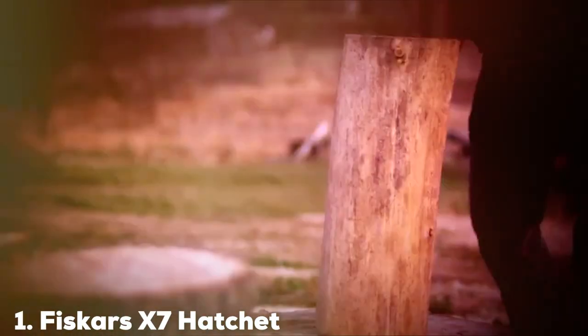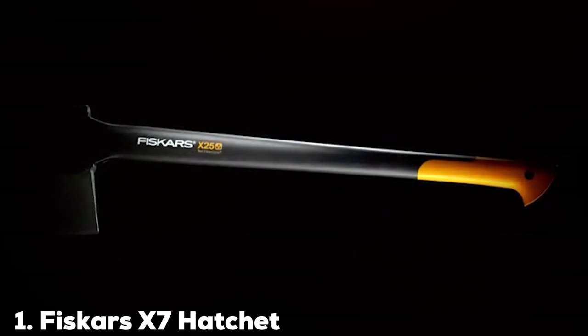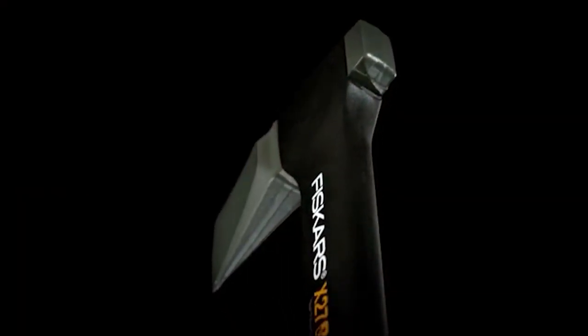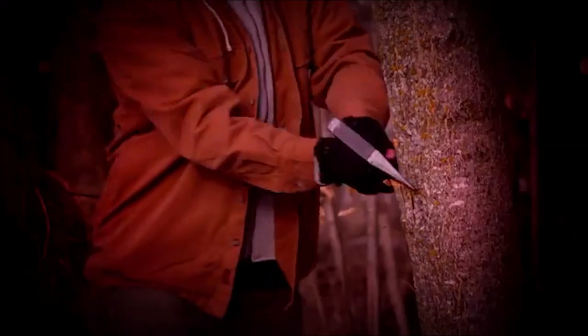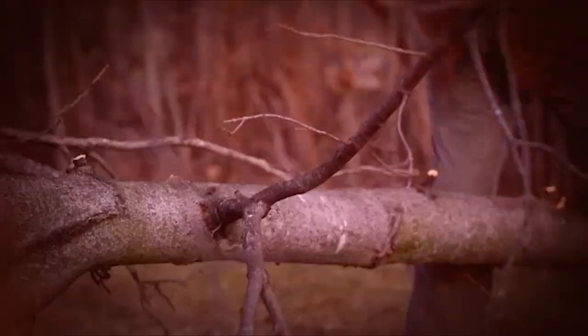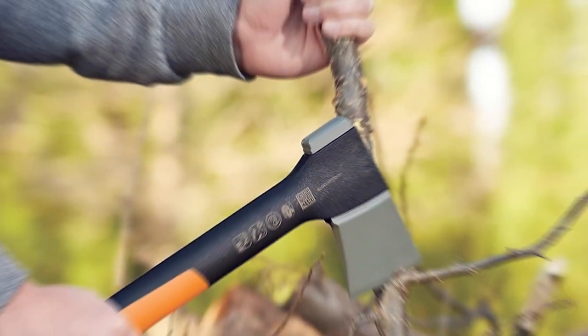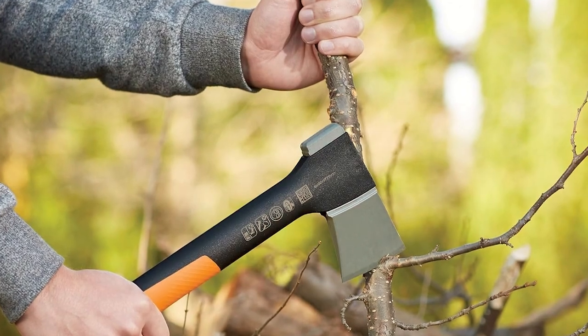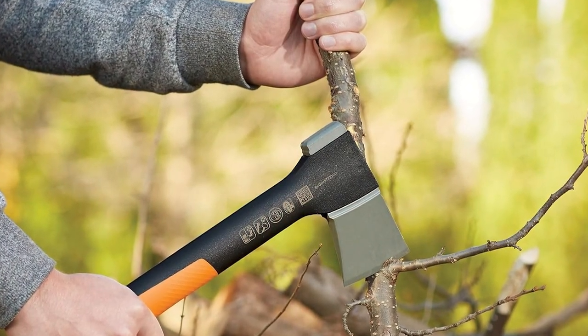At the first position of our list, we have the Fiskars X7 Hatchet. This compact axe is a versatile companion for your backpacking trips. Its design is sleek and modern, with a forged carbon steel blade that provides impressive cutting power. The lightweight fiber-comp handle not only reduces fatigue but also absorbs shock, making it comfortable to use for extended periods. Fiskars is renowned for their craftsmanship, and the X7 hatchet is no exception, built to withstand tough conditions. The blade maintains its sharpness for a long time, thanks to its precision grinding.